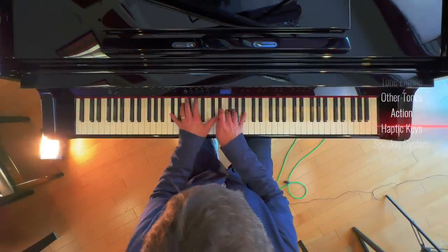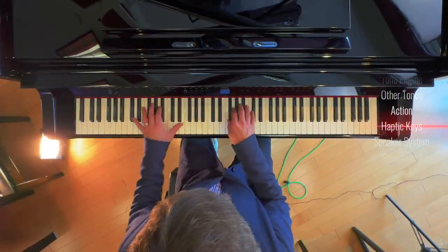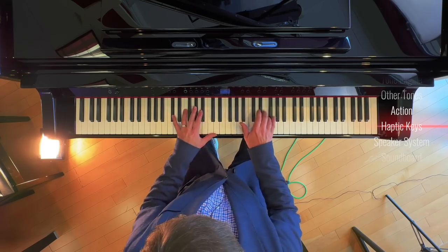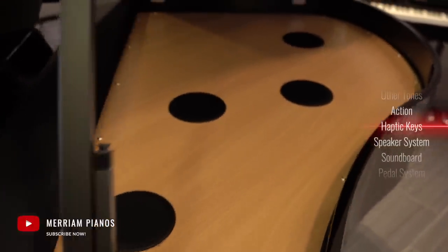Exclusive to the GP9, these keys also have haptic key vibrations, something previously only Yamaha was bringing to market. And I can tell you in the upper and lower ranges on the GP9, you can really feel this. It makes quite a difference to the authenticity of the experience.